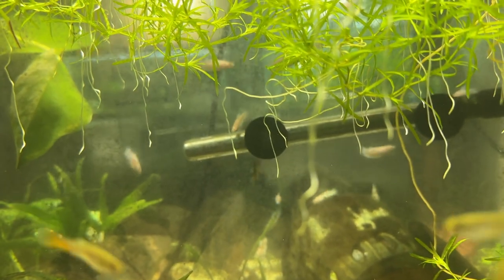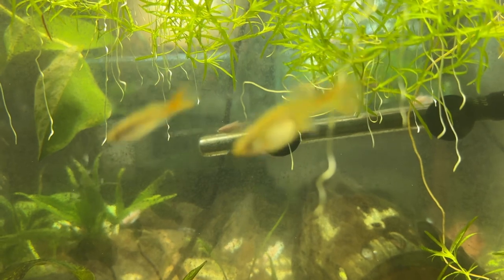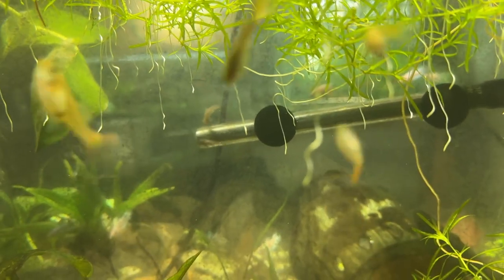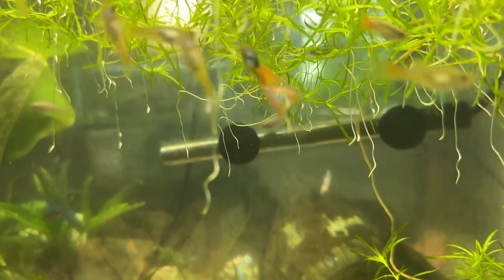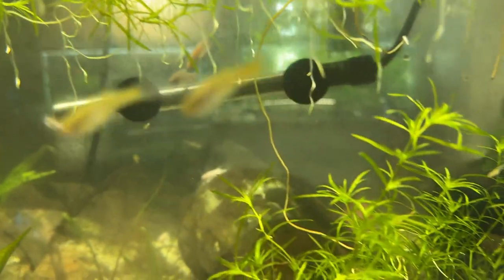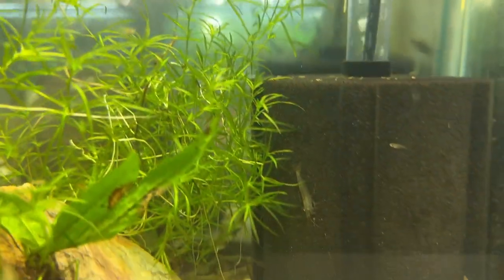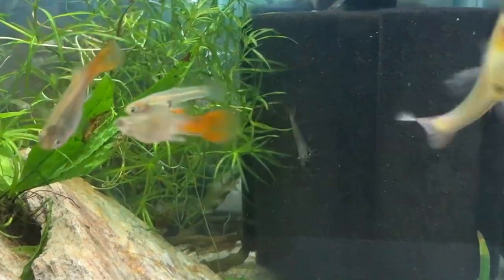I got them from Swimming Creatures from their Amazon store — they're also on Instagram, but I think the deals are better on Amazon. Then I think it was the next day, two or three days later, one of those Amano shrimp shows up in the tank with the guppies.